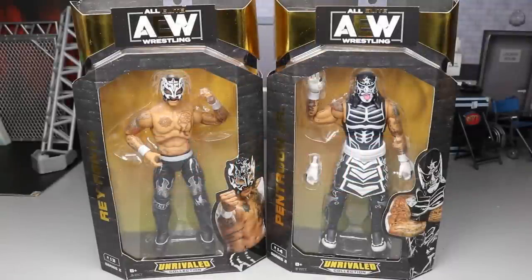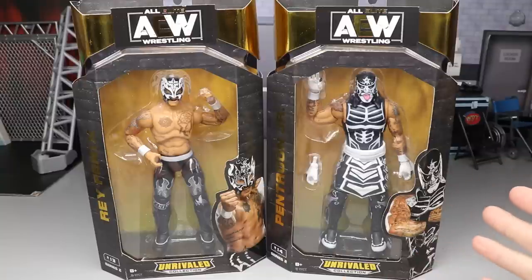Welcome to an epic MD Toys video! Today we are finishing up our AEW Unrivaled Collection Series 2. We've been coming with a lot of AEW Unrivaled reviews - we never got Series 2 and Series 3 and they both came in at the same time. Today we have Rey Phoenix and Pentagon Jr. - the Lucha Bros - and I'm super excited to add these to the AEW action figure collection.